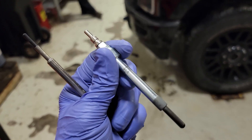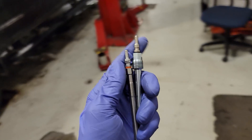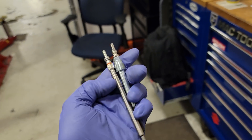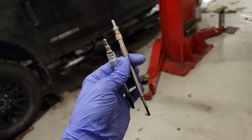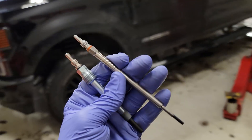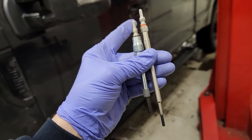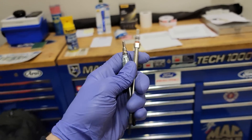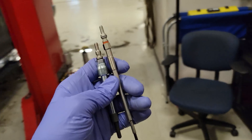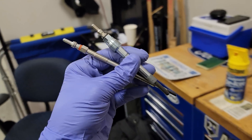A big thing I want to let you guys know: even though that wait-to-start light or that curly-Q on your dash is on or off, it does not mean that your glow plugs are on or off. That light on/off time is not indicative of glow plug on/off time. A bit of information for you guys.